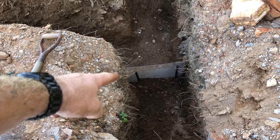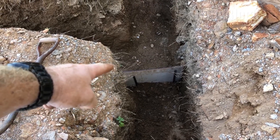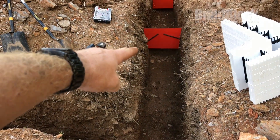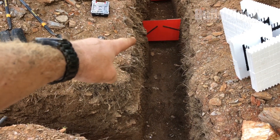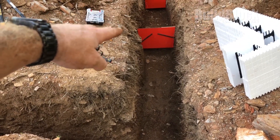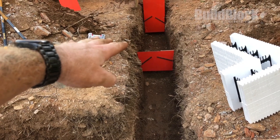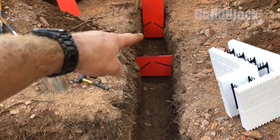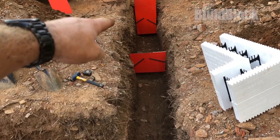I've added a bulkhead right here that'll stop the concrete and form my corner. As we go up you can see here's a second bulkhead — the bottom of that bulkhead is even with the course below and the top of the bulkhead is even with where the course above will be. The top of that bulkhead is even with the bottom of that bulkhead, so that will form my step footing.